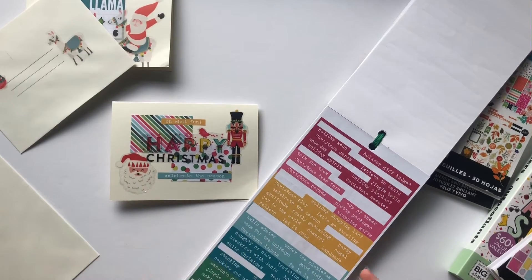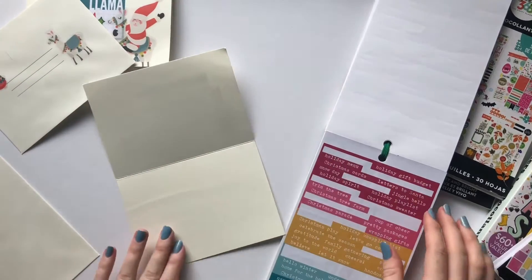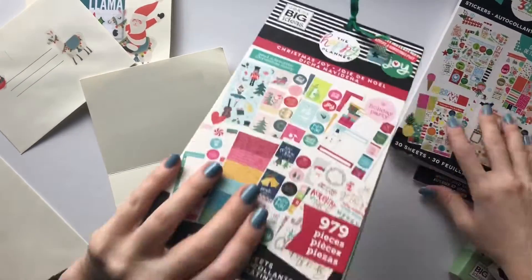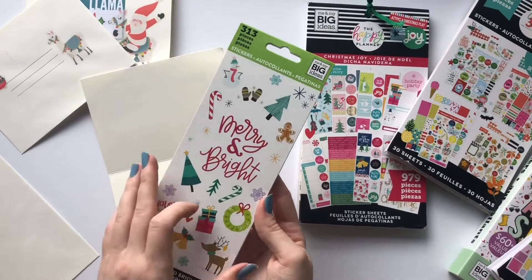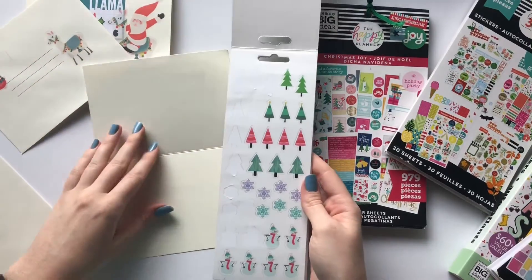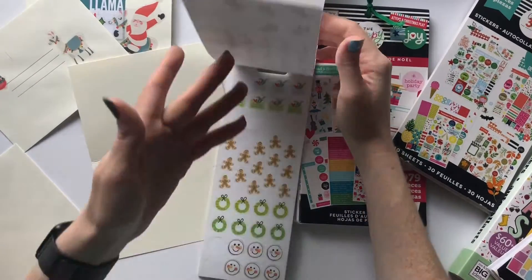Let's talk about the inside. This is obviously where you're going to write your message. I'm not going to put too many decorations because I want to write something nice, but I think I want to use some stickers from this skinny book — these are great little stickers. I think they're perfect for cards, and I think I'm going to decorate the envelope with these as well.